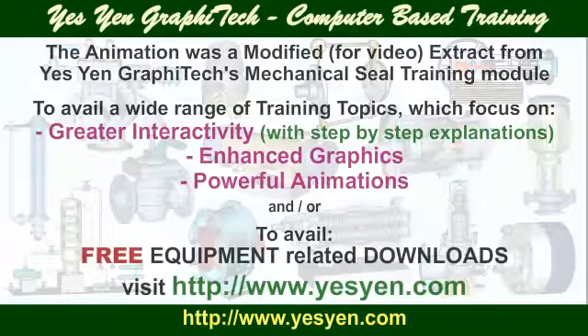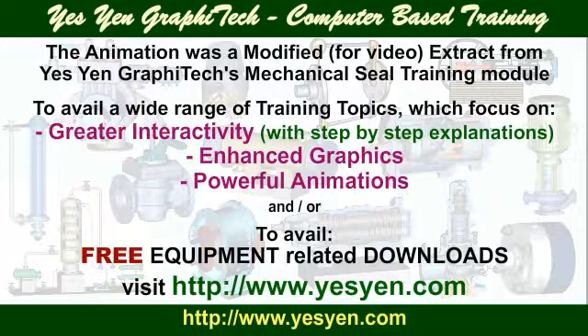The animation was a modified extract from Yesyen Graphitex Mechanical Seal Trading Module, available to avail a wide range of training topics which focus on greater interactivity, enhanced graphics, and powerful animations, and to avail free equipment-related downloads. Visit Yesyen.com.